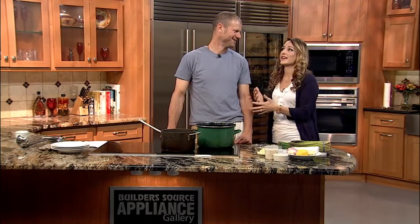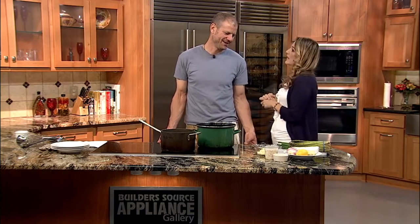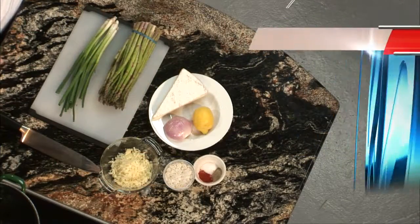I'm in the kitchen with private chef Trey Corcoran brought to us from Sucasa Magazine. I feel like you were just here — like we just saw you a couple weeks ago. I'm excited that you're here again because your food's delicious. What are we making today?